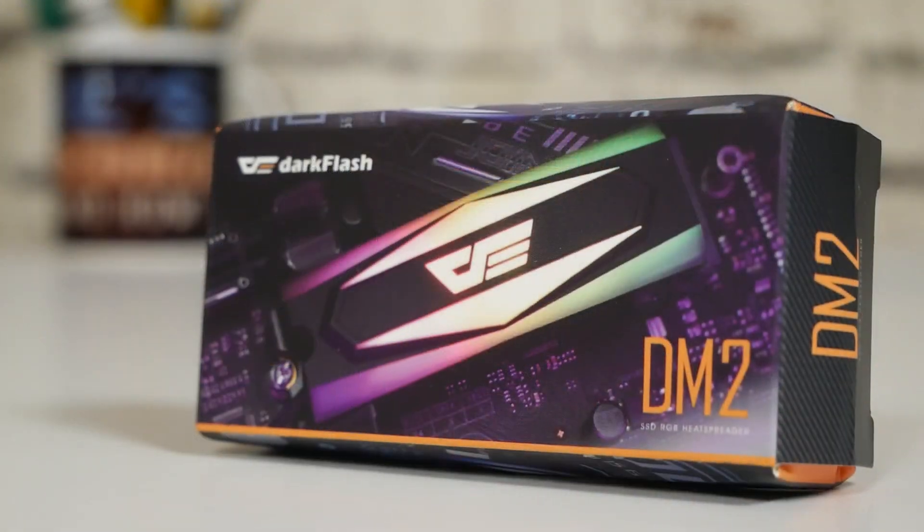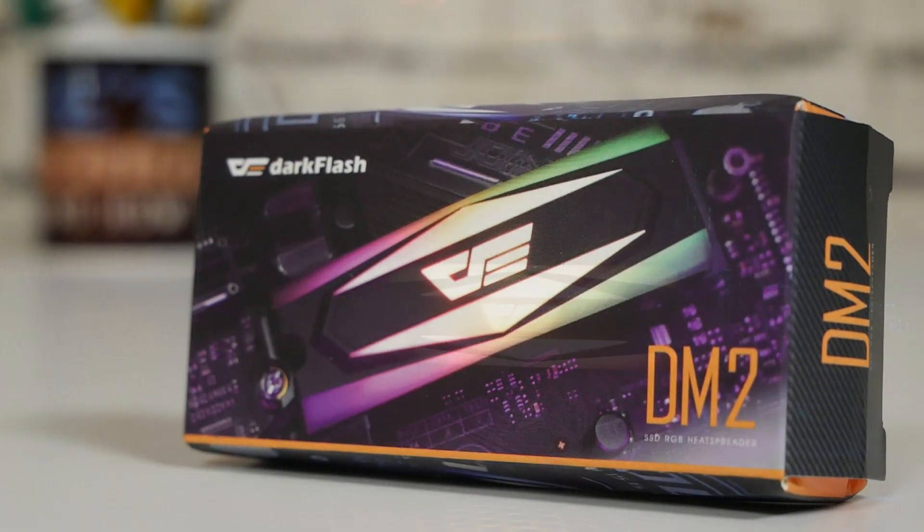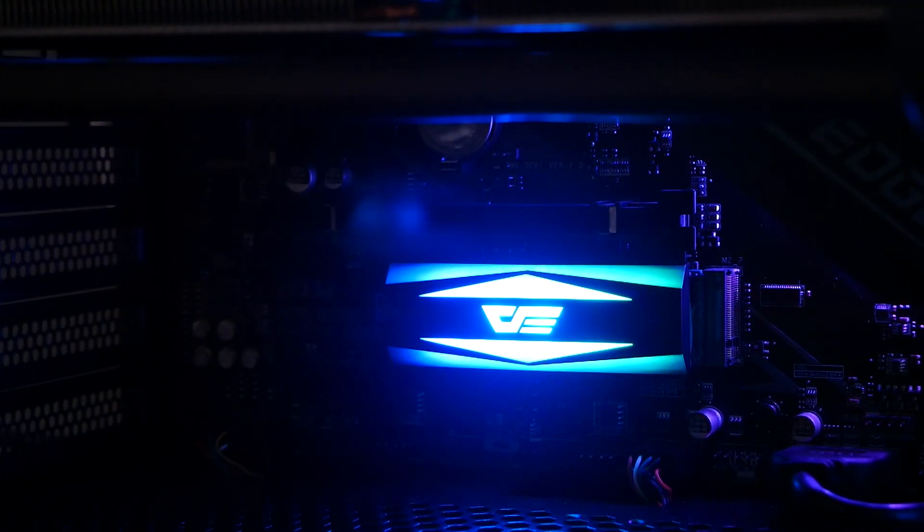Hi, this is Mike from Mike's Unboxing Reviews and How To, and on today's video we'll be taking a look at the Dark Flash DM2, an M.2 drive cooler that also adds a little bit of addressable RGB to your blingy build.